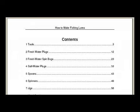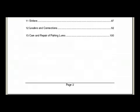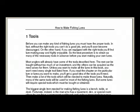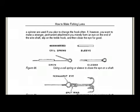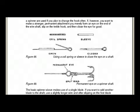and saltwater lures, spoons, spinners, jigs, and all kinds of interesting stuff. Let's just jump straight in and look at some of these cool diagrams.